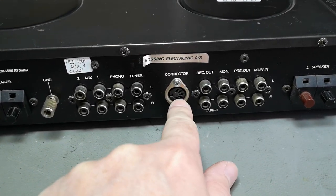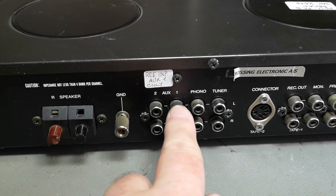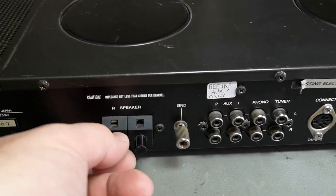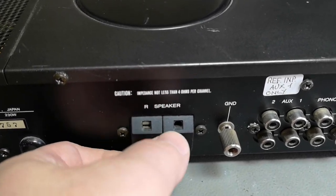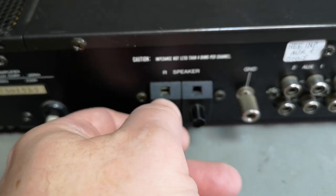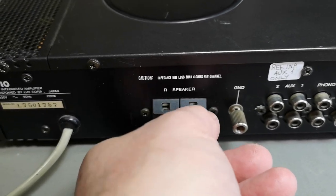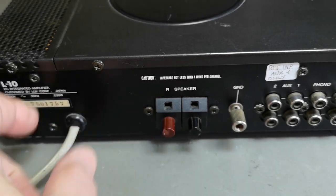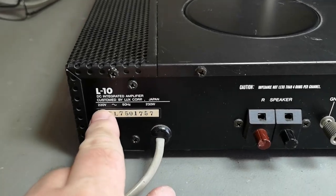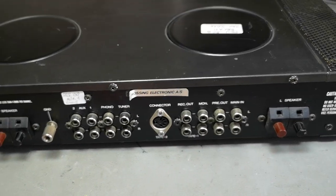There's the good old tape deck DIN connector, and there's a note here about reference input Aux 1 — that's the one we're going to be using. Speaker connectors are a little bit flimsy. It's only 55 watts, right. There seems to be something in both of them — I think this actually works. Let's fire it up and see if there's any smoke.